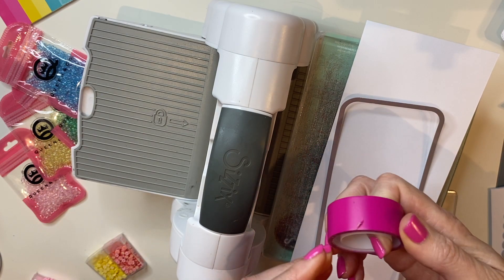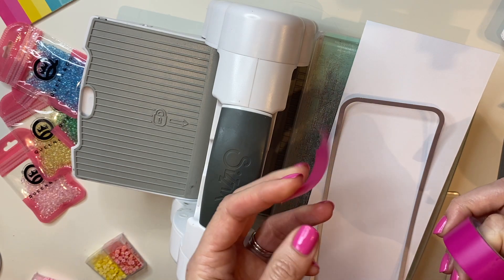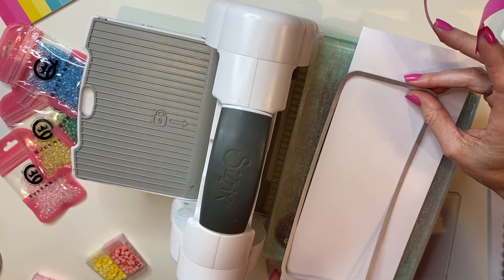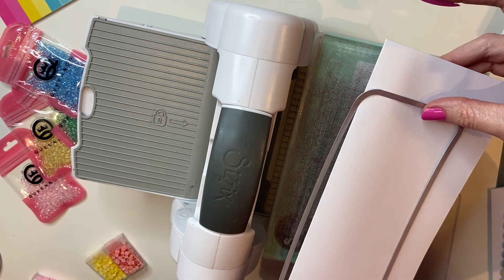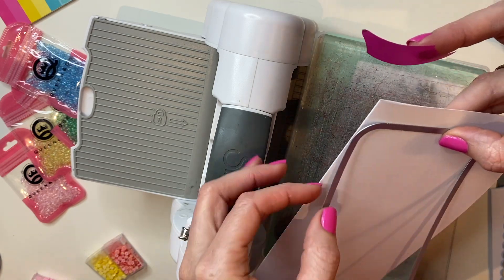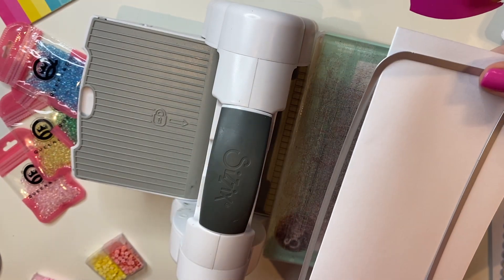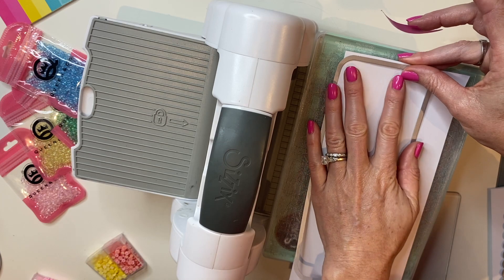I'm going to take a little bit of washi tape. I definitely recommend washi tape so your card base is nice and even. If you don't have washi tape, you can use a removable tape. What I'm going to do here — and this is the same basic concept for creating cards out of all of your dies — is you just make sure that on the fold line, you are not cutting through it. So I've got the cut above the fold line, simply using that as my guide with my fold line hanging over.